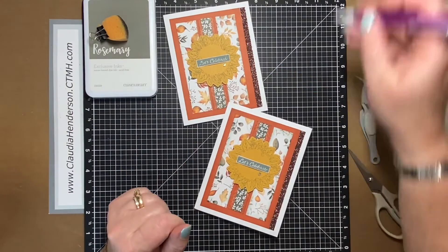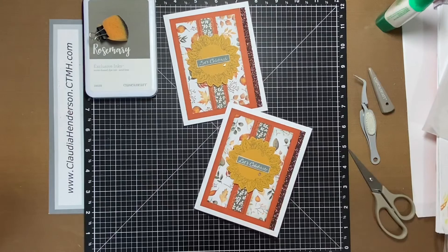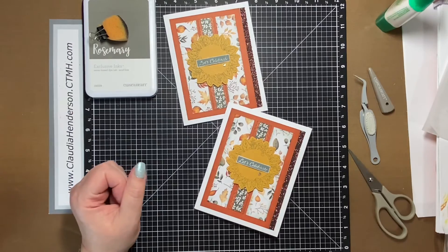So this was card number three — we have one more to go and a lot of die cutting for that one. I hope you stay tuned for card number four coming up soon. Thanks for watching, have a great day, bye!